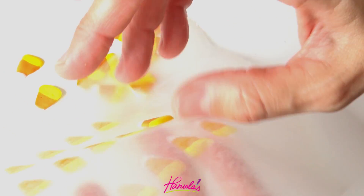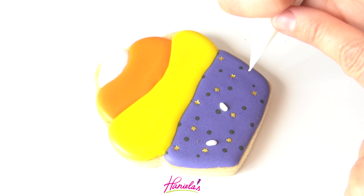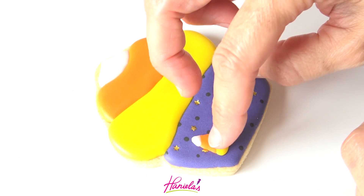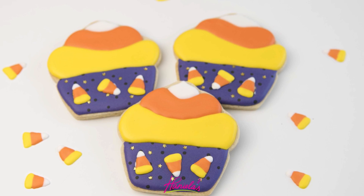Look how cute! To attach these onto the cookie, I'm just going to add a little bit of icing on there and then very gently press them on. And there — this is the first design.